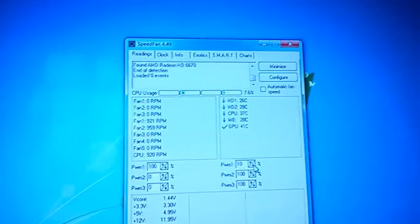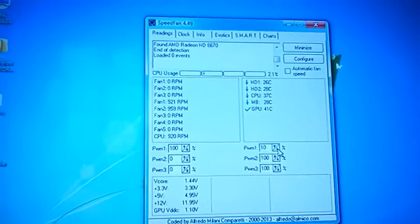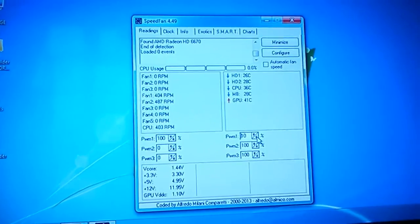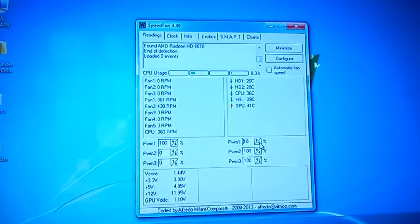So there you go — you can control it with your software. You can also set profiles on this to make it go faster at certain temperatures and stuff like that.